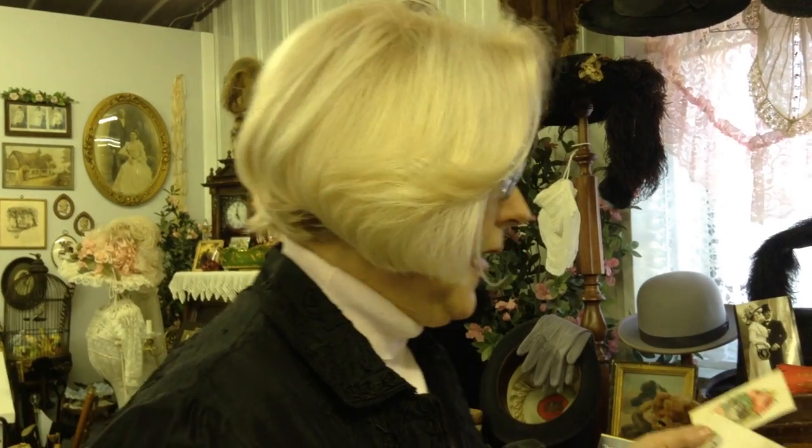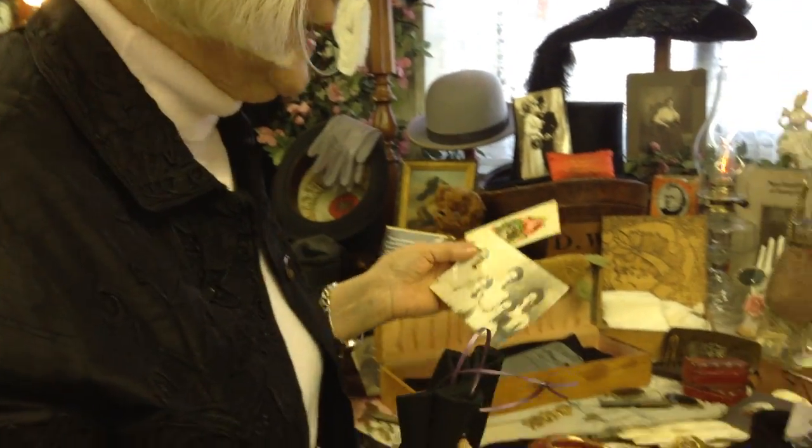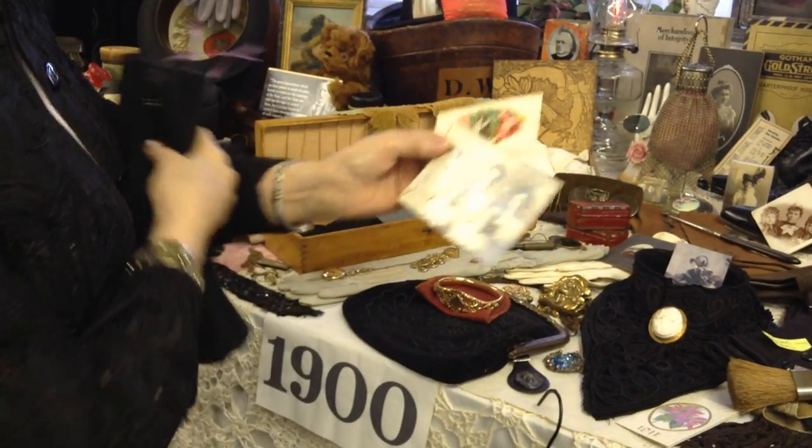Here we are again at the Hats of the 20th Century, Hats and More Museum, trying to look at the display items. We've gotten about this far and we're just going to start in again.